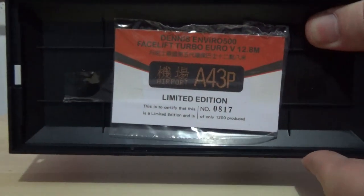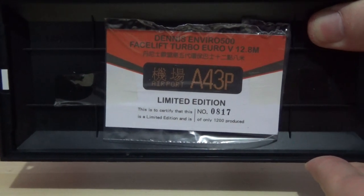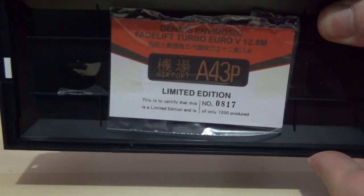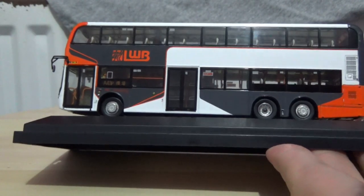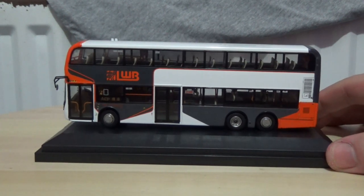The certificate reads as 0817 of only 1200 models produced worldwide. I'm keeping a tight grip on the plinth, as this model is very well detailed and I don't want anything to happen to it.